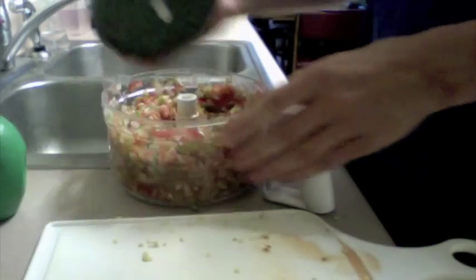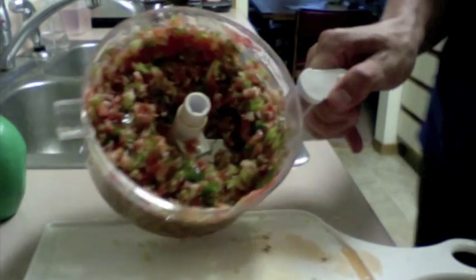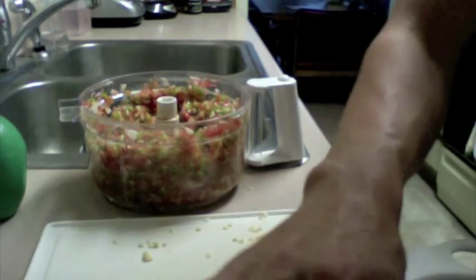We'll show you the final product right here. As you can see, it chopped up pretty well and made a lot of salsa — this will last me quite a while, especially if I'm just using it as a topping. If you have it for chips, it's gone in two minutes. Like and subscribe — hopefully you guys enjoyed it. Thanks.